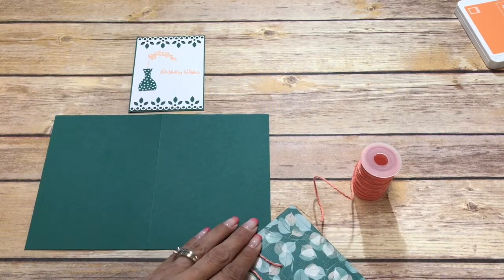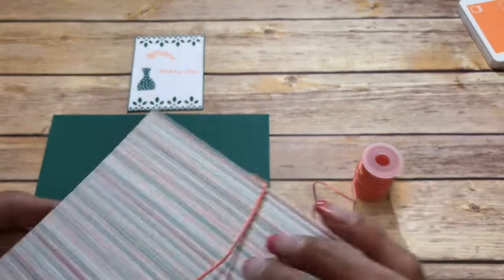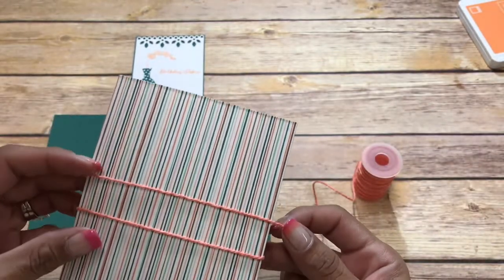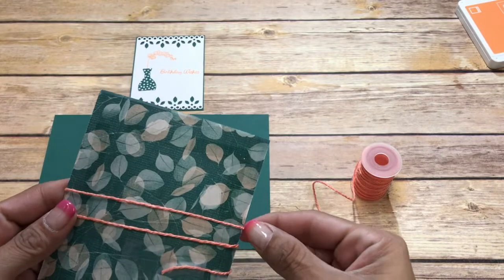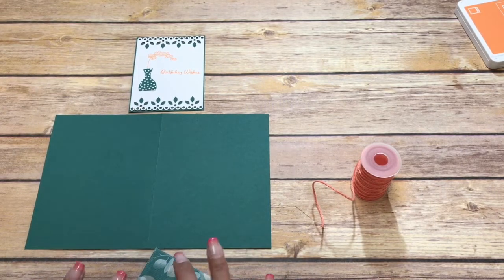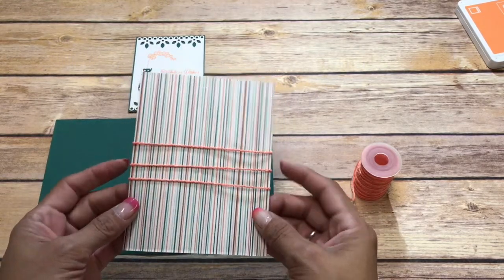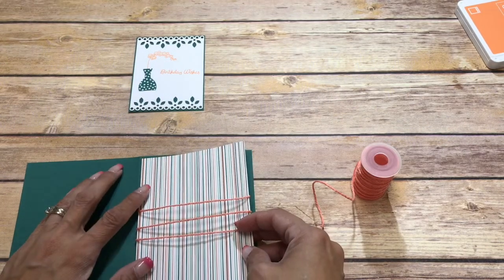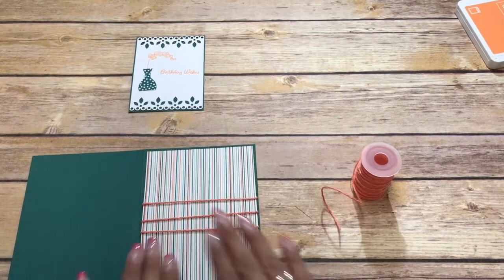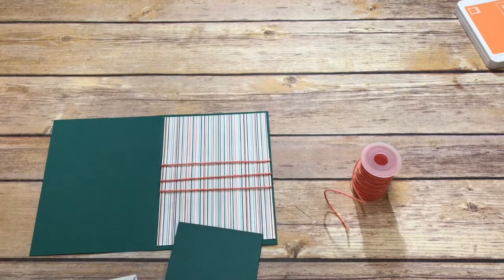I am going to put this down with some scotch tape. Put that down just like that, give it a good rub down, and then I'm going to pop this up with some Stampin' Dimensionals.